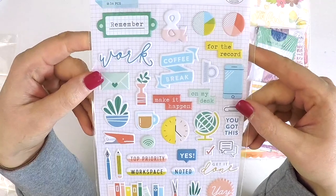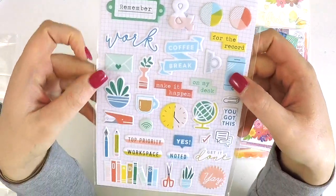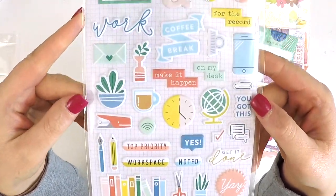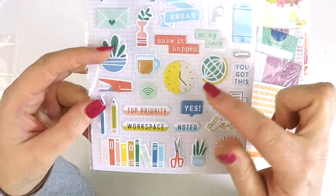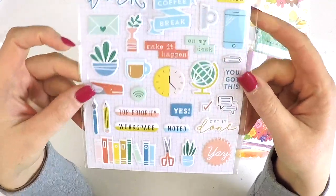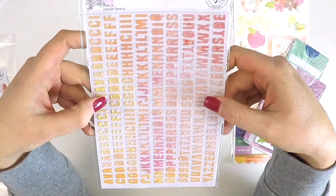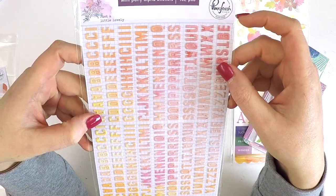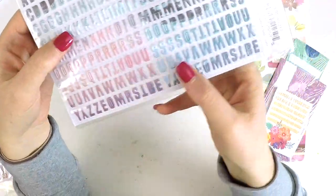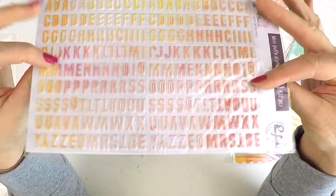We've got some Pink Fresh Studio Office Hours collection puffy stickers in beautiful pastel colors — work-related themes like your phone, envelopes, a plant, clock, a world, 'you got this,' 'get it done,' 'noted,' books. You could use these to document your crafting too! I love these puffy stickers. Also from the new Pink Fresh Studio collection — a lovely ombre mixed media effect in blue and pink and purple — absolutely stunning.